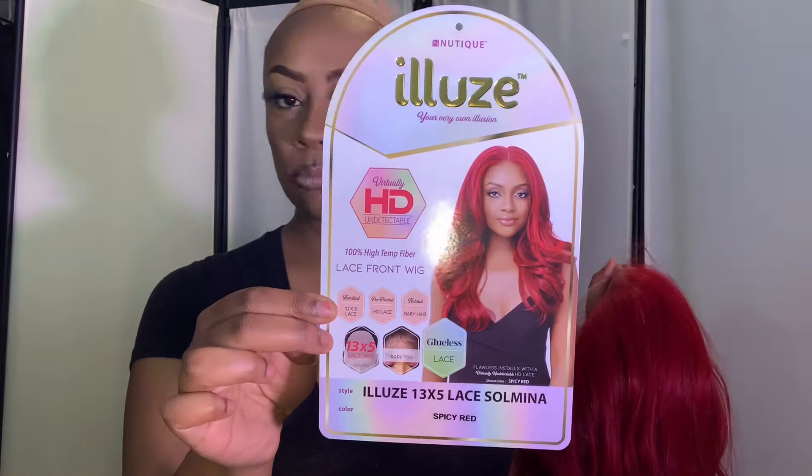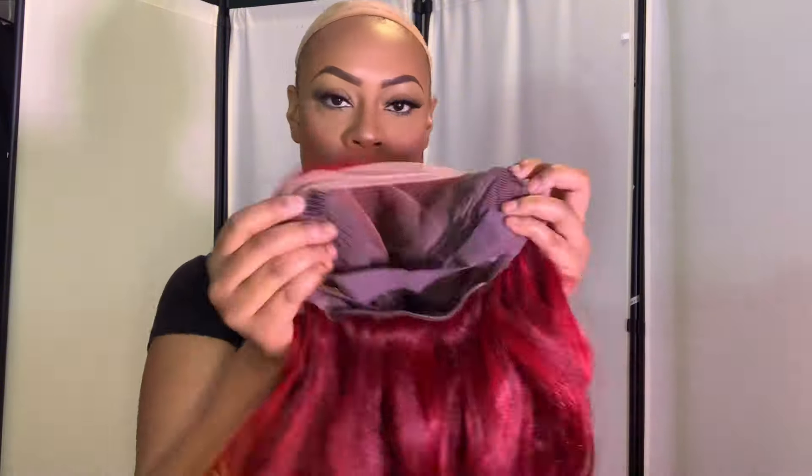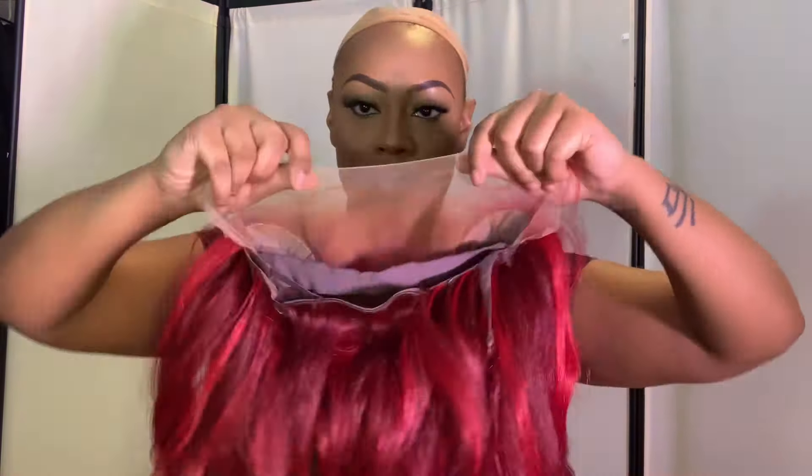Hey y'all, welcome back to the channel! I'm here with another red wig — this is number three in my red wig series. This is by New Teak, in the style Somina. It's a 13 by 5 wig and it does have HD lace. What I'm doing right here is going in and putting my powder that matches my contour shade underneath the wig so that it will match when I put it on. As you can see, this wig is just gorgeous straight out of the packaging.